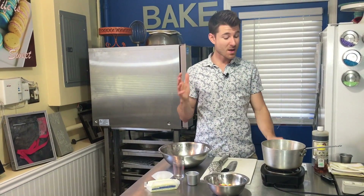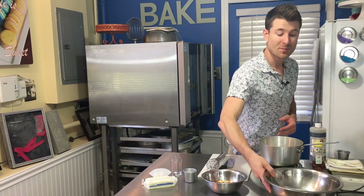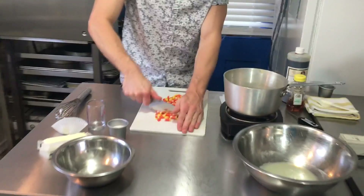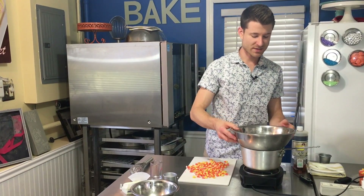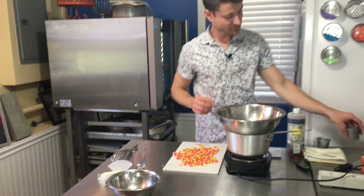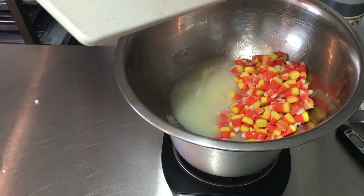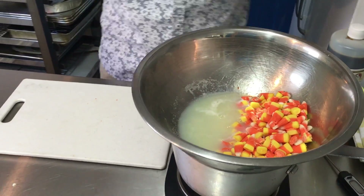The first thing we have to do to make a Swiss meringue buttercream is cook our egg whites and sugar over a double boiler, but we're also going to cook the candy corn with the egg whites and sugar. First I want to give this candy corn just a bit of a chop to break it up and help it dissolve a bit easier in the egg whites. I'll take my egg whites, place them on top of some simmering water, and add white granulated sugar and all of my chopped up candy corn. I'll also add just a touch of water — that's going to help the egg whites get even more volume when we whip them into meringue.